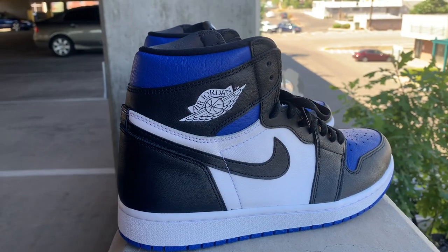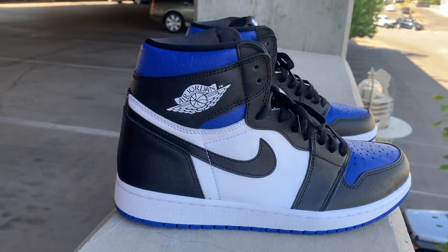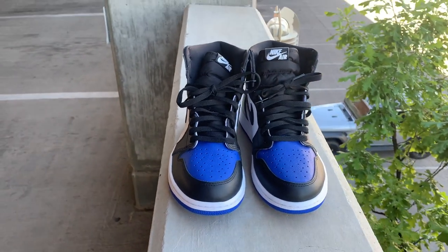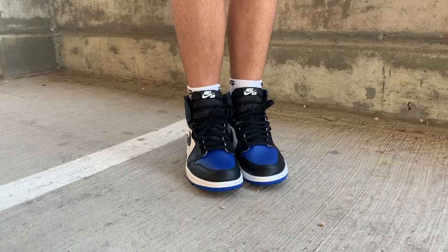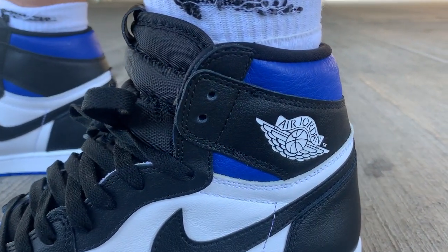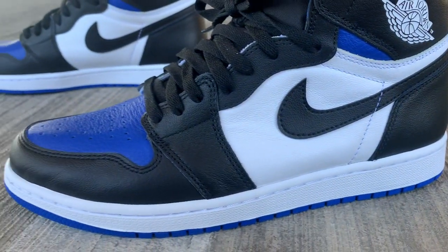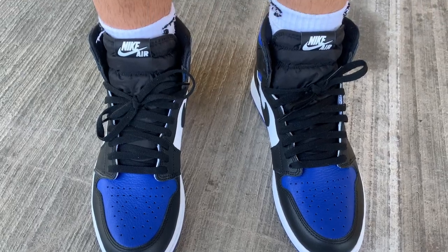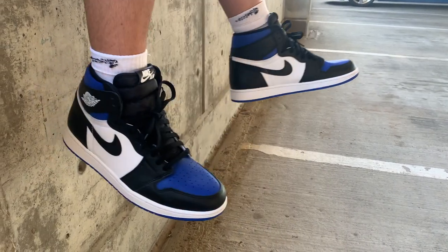Especially with bots trying to destroy the drop, it's hard to get a shoe even if you just want one for yourself. I'll definitely be doing a video later on how to manually get shoes, especially for those who just want a pair for themselves. That's going to do it for today's video — if you haven't already, hit that like button. Thanks so much for sticking around and watching. Until next time, this is Zack signing off.